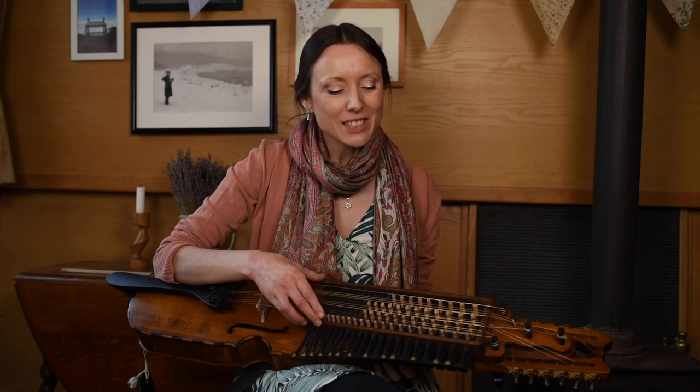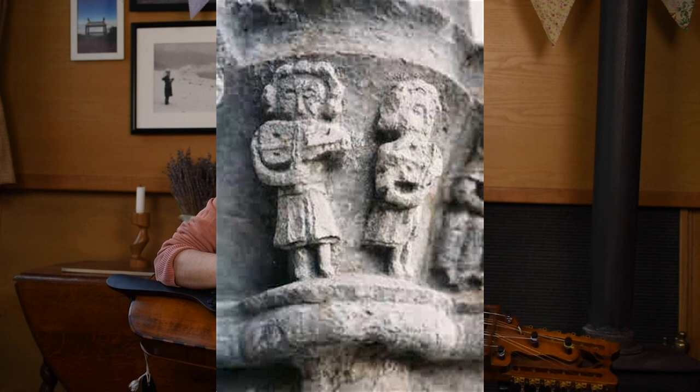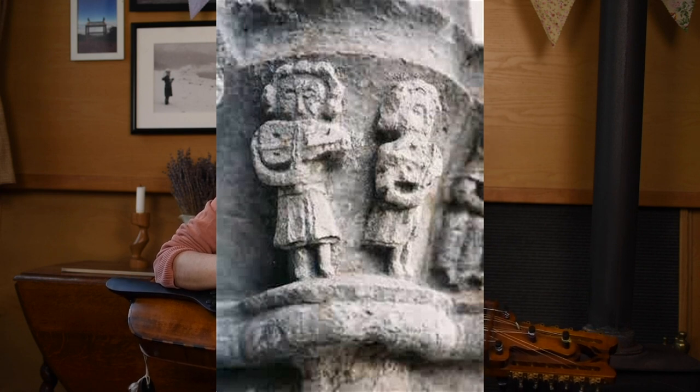The next piece of evidence we have of nickel harpers is in around 1350, where there is Kärlunga church in Gotland, Sweden, where there are two carvings of nickel harper players on the gate of the church.